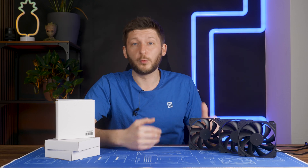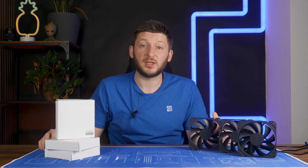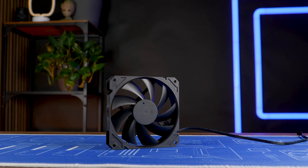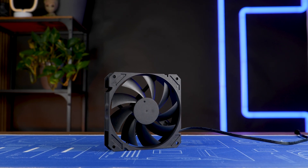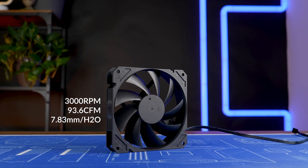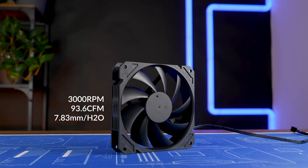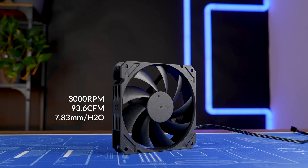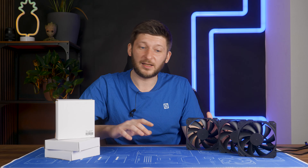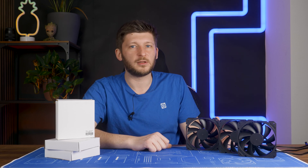It still has the 40cm long PWM cable and the only thing that changed is the bearing. Now we are over to dual ball bearing because of the speed. And I guarantee you, you can feel that the bearing has changed. But there is also one crucial difference to the one we looked at last time: the speed. This monster is now spinning at up to 3000 RPM, and that comes with significant changes — like up to 7.83 millimeters of H2O static pressure and up to 93.6 CFM. That's a change that I do like. Unlike the 49.9 dB — that's something I definitely do not like.